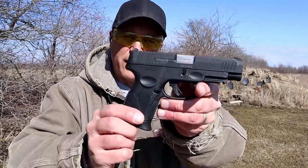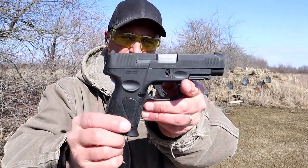Hey there friends, thanks for checking in at The Range Now. Today we're checking out the Taurus G3 XL.